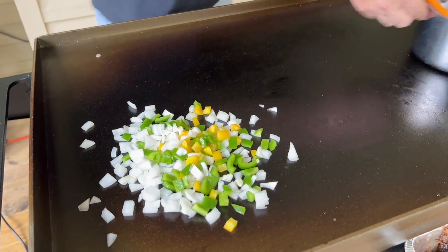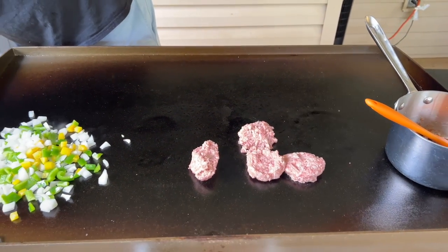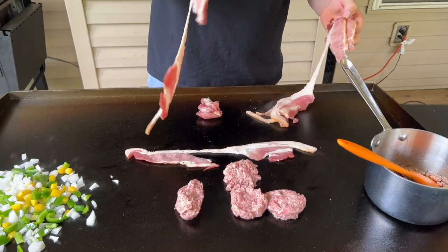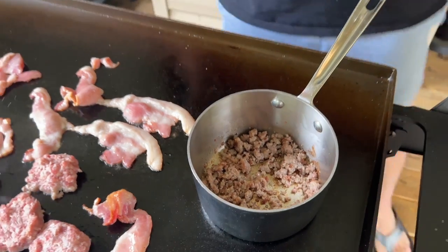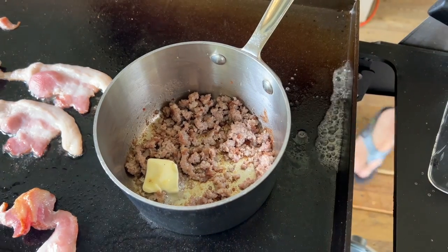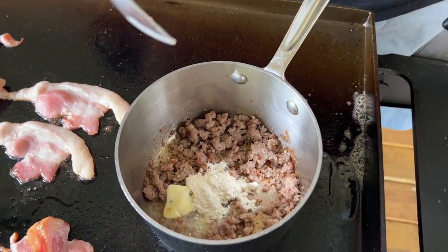My flat top is on low. I already fed my kids this morning, so we had about half a pack of sausage left over - basically about two pieces of sausage. It's light on oil, you can tell, so I'm going to add a little bit of butter and just a touch of flour - that's probably maybe one tablespoon.